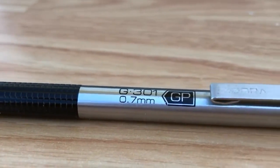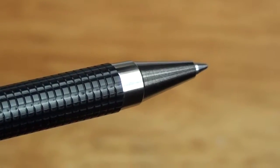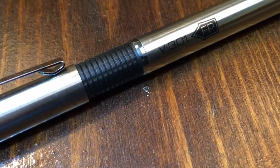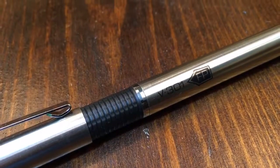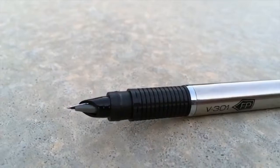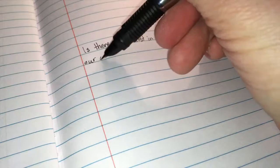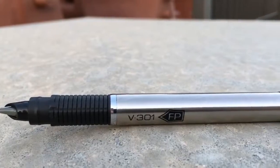If you're a gel ink fan, we've got you covered. The smooth flowing G301 makes writing and drawing effortless, and the gel ink will make this your go-to pen for everything. Fountain pens are back in style, and the V301 Fountain Pen is a big reason why. Fountain pens deliver a unique writing experience. We've upgraded our fountain pen with a new nib for better ink flow and improved the easy pull-off cap. You'll love using the stylish V301.